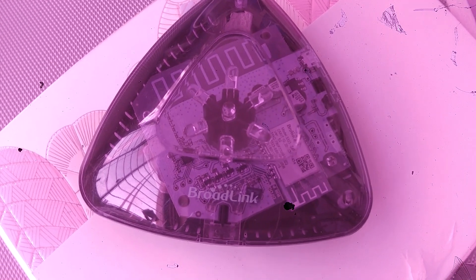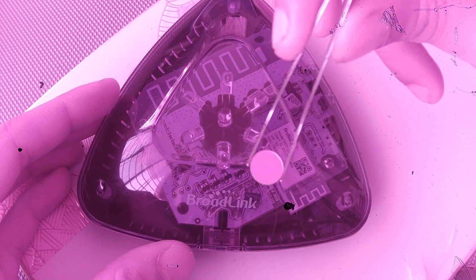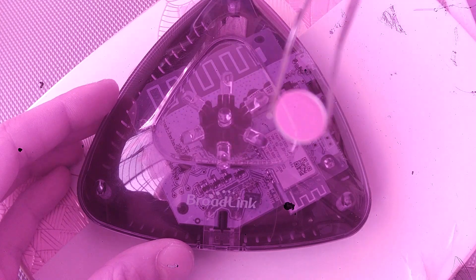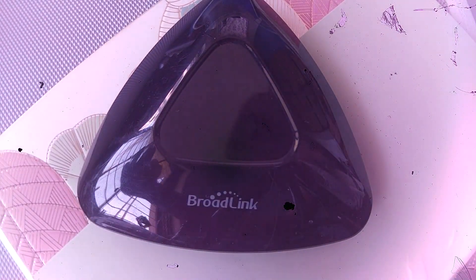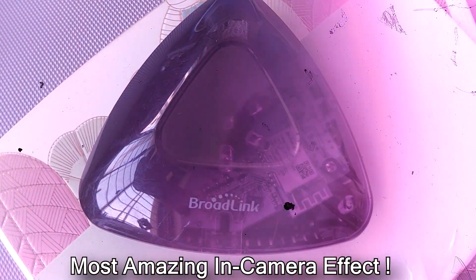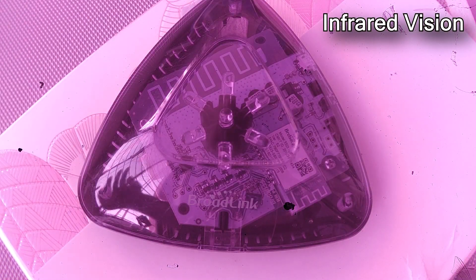This is a universal remote control device. Through the see-through camera it looks all transparent, but it is actually black. Now let me show you how it looks through a normal camera — I'm going to apply the infrared filter onto the lens. This is how it looks from a normal camera and this is how it looks through an infrared camera.